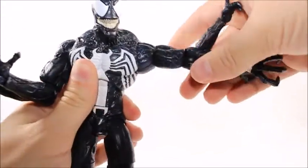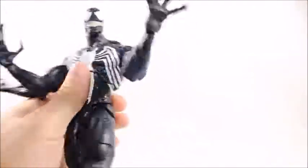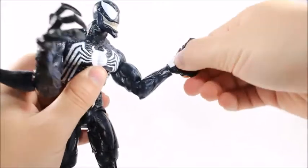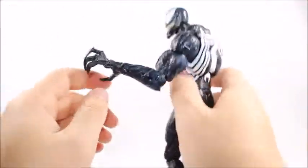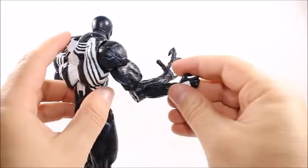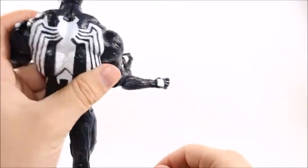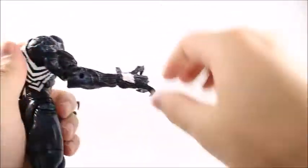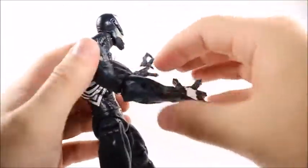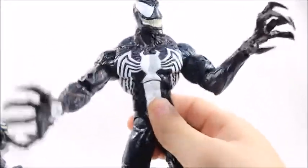The main arm articulation can come out that far and do a 360. Single jointed elbows, a little bit less than 90 degrees. Swivel on the wrist but no hinge — can't go up or down at all, which is very disappointing. The arms peg into holes here. You do get a swivel out of the wrist and an upper bicep swivel, but no lower forearm swivel at all.